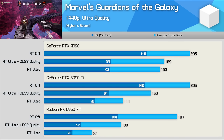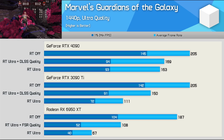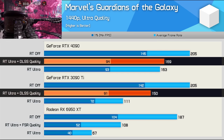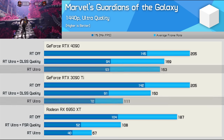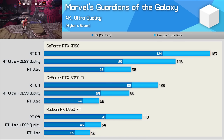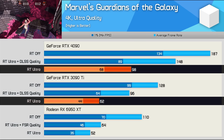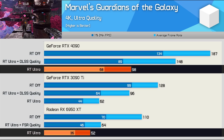In Marvel's Guardians of the Galaxy at 1440p, DLSS does very little for the already impressive RTX 4090. Comparing RT ultra quality plus DLSS between the 3090 Ti and 4090 shows the new Ada Lovelace GPU was just 13% faster, but ditching upscaling puts the 4090 at 47% faster. At 4K, DLSS is of benefit — pushing it 54% ahead of the 3090 Ti and 131% faster than the 6950 XT using FSR. With no upscaling but RT Ultra enabled, the 4090 was 58% faster than the 3090 Ti and 88% faster than the 6950 XT.